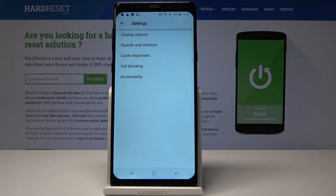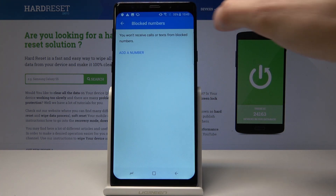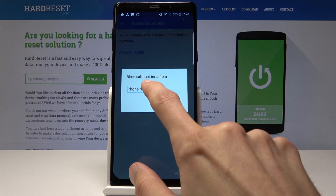From here, go to Call Block or Call Blocking and tap on Add Number, then put in the number that you wish to block.